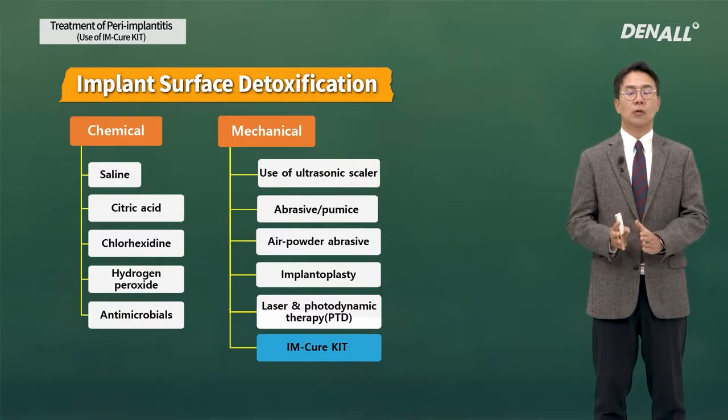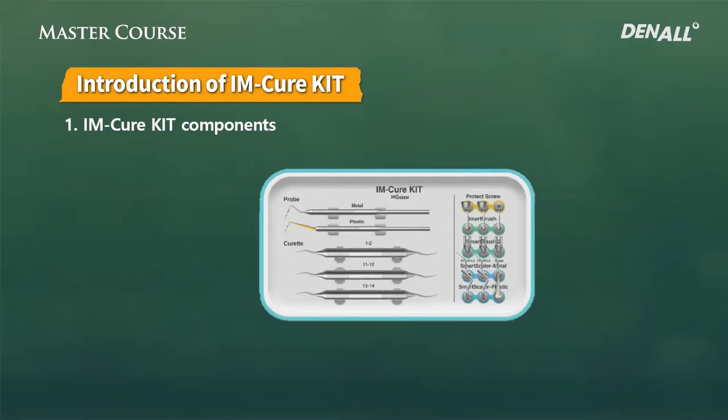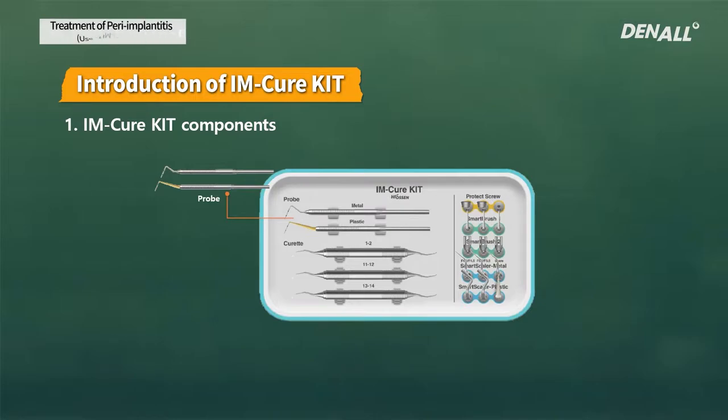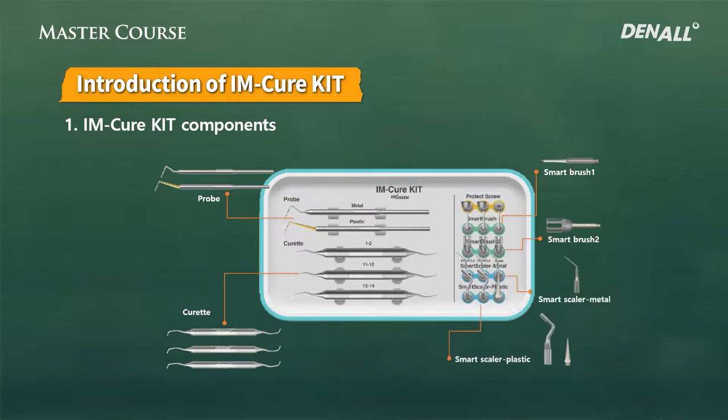It is not really different from others, but it has more ease-of-use characteristics. The kit has various components, but basically it has a diagnosis tool and a treatment tool. Probes are for diagnosis, and there are two materials: plastic and metal. For treatment, metal curettes are included. The characteristic features of the IM-Cure Kit are the Smart Brush 1 and 2, the Smart Scaler, and the Protect Screw for Smart Brush 2.